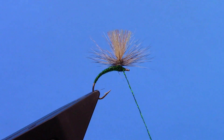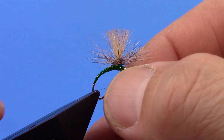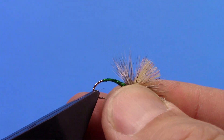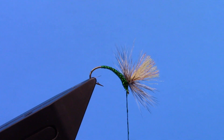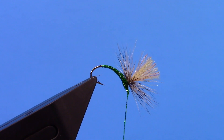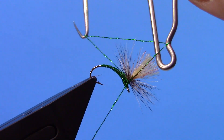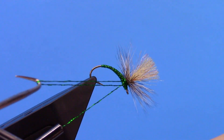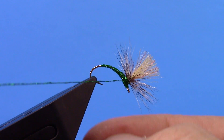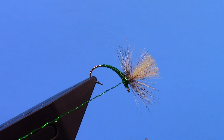Make one last little wrap underneath those hackle wraps, then change the angle of my fly in the vise. I am going to take a whip finisher and whip finish right underneath the hackle with a couple of turns, tighten up, and then trim that out.